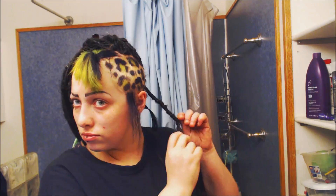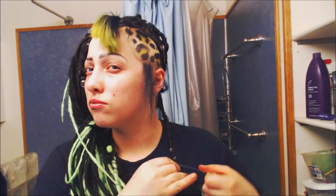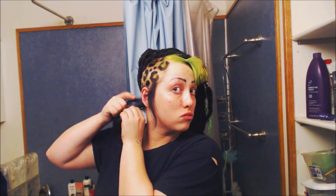Putting the dreads in, as far as the weight goes, since they're really evenly distributed, they're not super heavy. They're pretty comfortable, actually. Other people might not agree, so I guess it depends on the person. If you're interested in getting synthetic dreads for yourself, definitely do some research and make sure they're right for you. It's really trial and error — this is my third time putting them in, but it's my first time that I really like how they came out. It definitely takes some practice, but you get the hang of it, and it can look really cool.